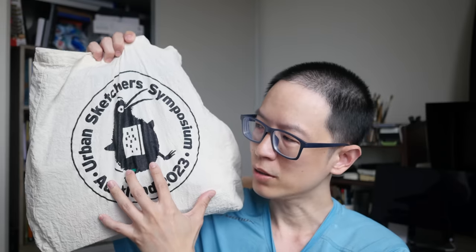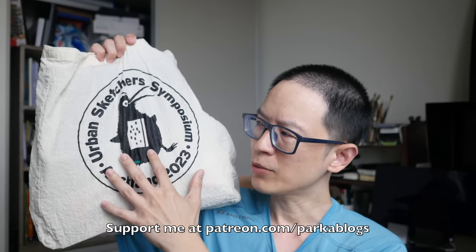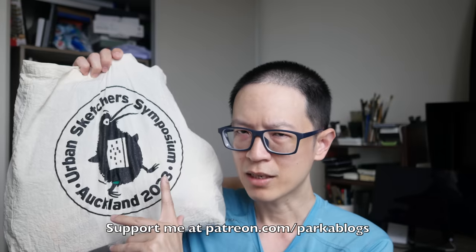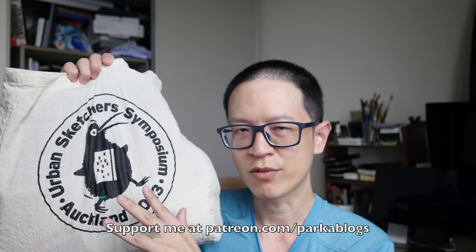Hey everyone, Teo here. Today I will unpack and show you the items inside this goodie bag that I received at the Urban Sketches Symposium in Auckland. This should be the same goodie bag that the instructors received, and the items inside are slightly different compared to the goodie bags for the workshop and SketchPass participants.